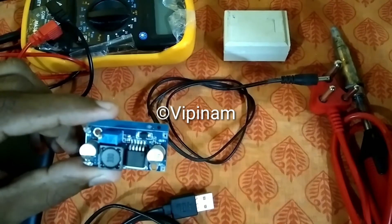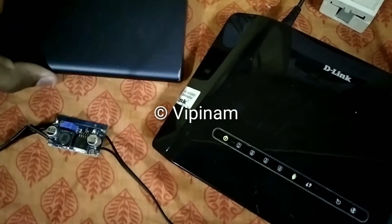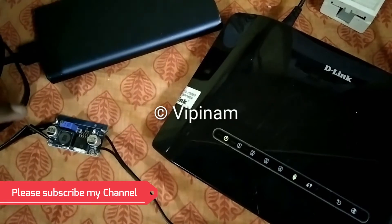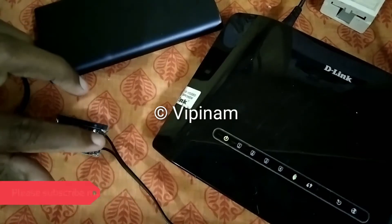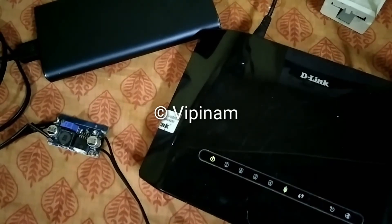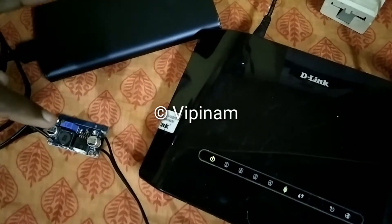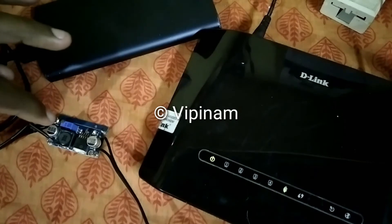Now we have connected our circuit. The power bank is connected via the USB cable to the input of the DC to DC converter card, and the 12 volt output cable is connected to the modem. The modem is now getting power from the power bank. Usually the power bank output is 5 volt and using this circuit we have boosted it and changed it to 12 volt. Depending upon your modem's rating you have to check the compatibility with your power bank.